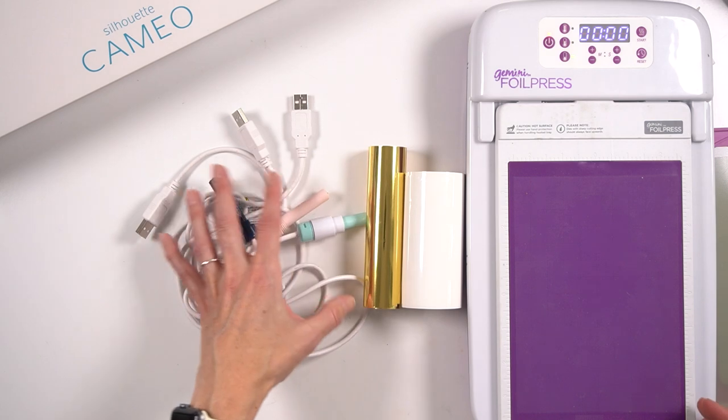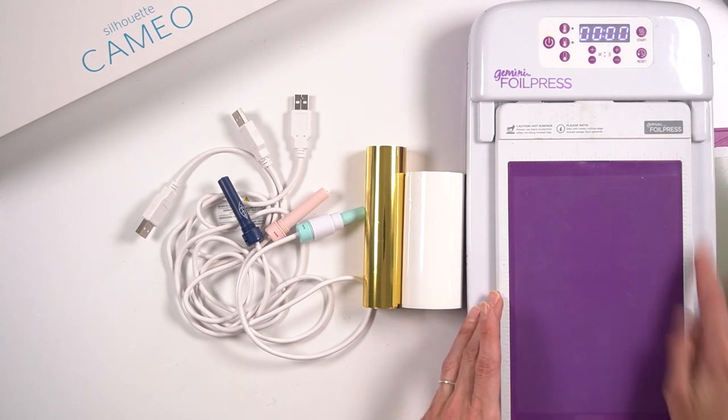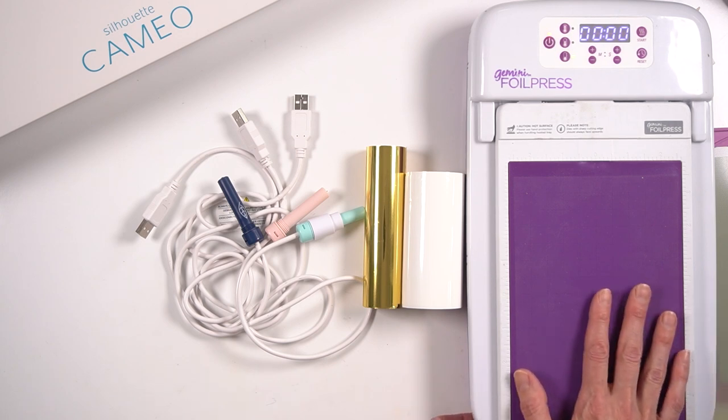A con for the foil press is you are limited to the size of the plate. This plate is probably a little bit smaller than six inches, so you are limited to that size. Of course you're limited to your foil size as well, but you can get larger foil with the foil quill — they've got 12 by 12 — but you're still limited by what fits through the Gemini Junior.